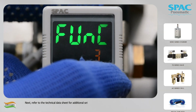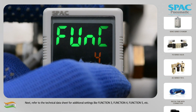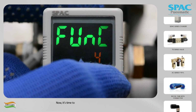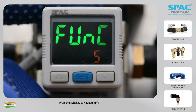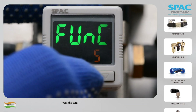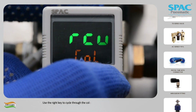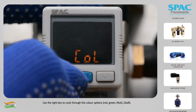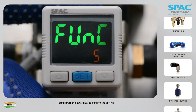Next, refer to the technical data sheet for additional settings like function 3, function 4, function 5, etc. Now it's time to set the color settings in function 5. Press the right key to navigate to function 5. Press the center key to enter function 5. Use the right key to cycle through the color options: red, green, RTOG, GTOR. Long press the center key to confirm the setting.